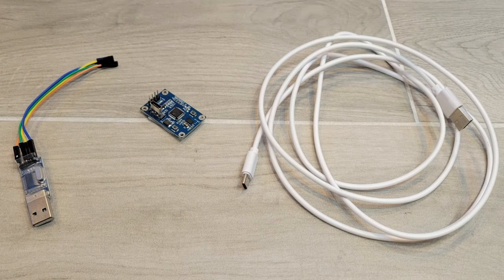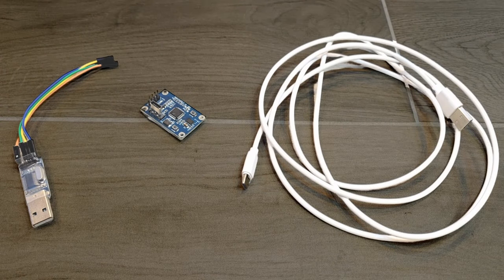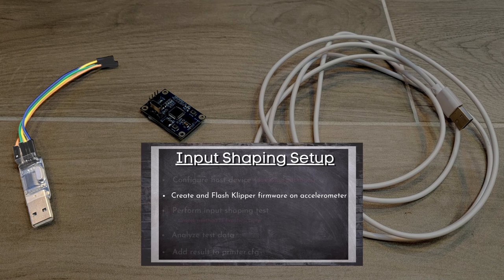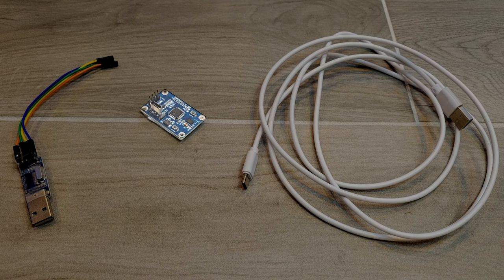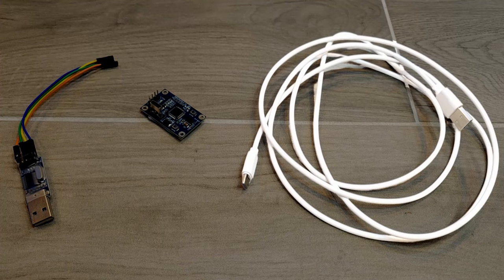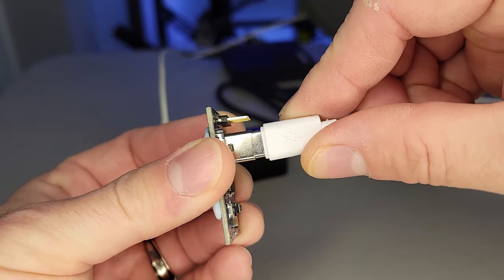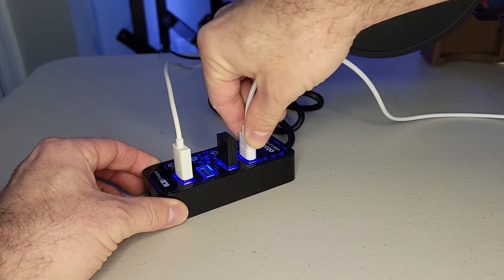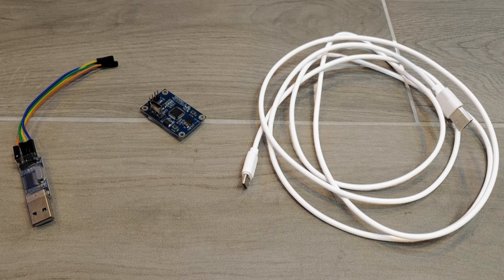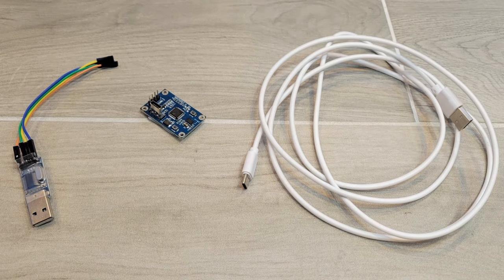Before we get into the configuration, I want to go over the parts that came in the box with my Triangle Labs accelerometer. First, we have a flash device and four DuPont wires — that is used to flash Klipper onto our accelerometer. In the middle, we have the accelerometer itself, the ADXL, which we'll use to test vibrations on our 3D printer, and it comes pre-equipped with BluTac at the back. Lastly, we have the USB-A to USB-C cord. The USB-C end plugs into our accelerometer and the USB-A plugs into your host device.